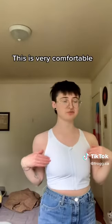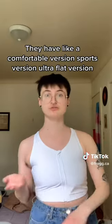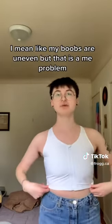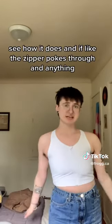First impressions: this is very comfortable. They have a comfortable version, sports version, and ultra flat version. This is the ultra flat version and it's still very comfortable. And I feel like it is quite flattening. My boobs are uneven, but that is a me problem. So I'm going to put a shirt on and see how it does.